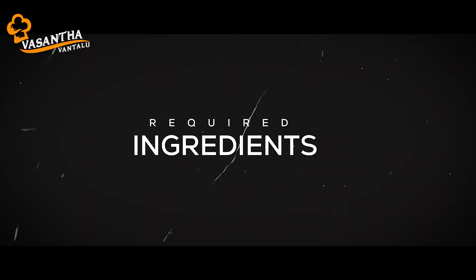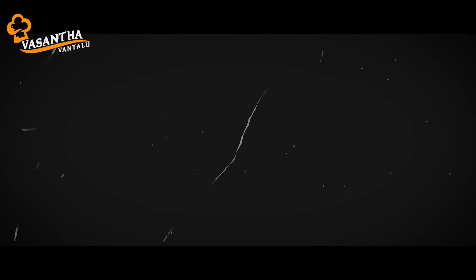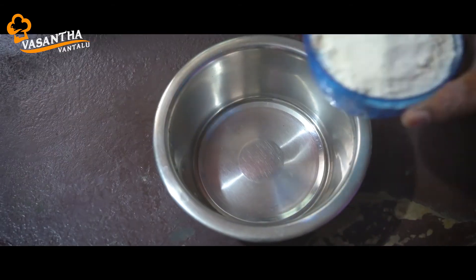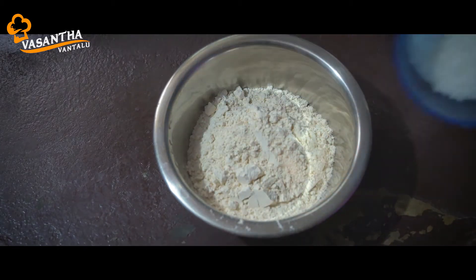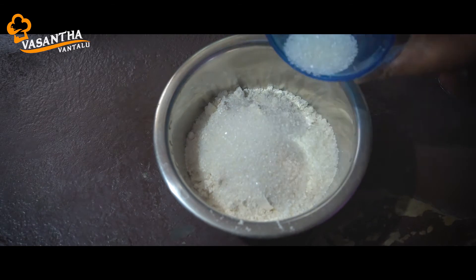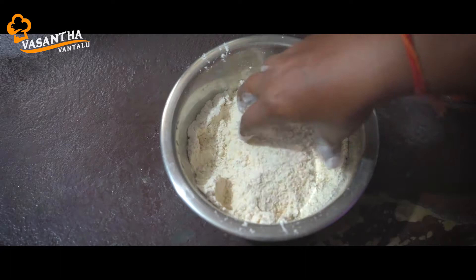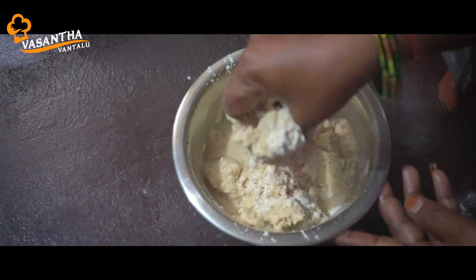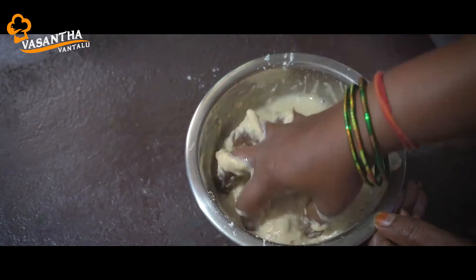I am going to show you a little bit of a sweet bond. Now, I am going to show you a little bit of water. I will make a little bit of a sweet bond.